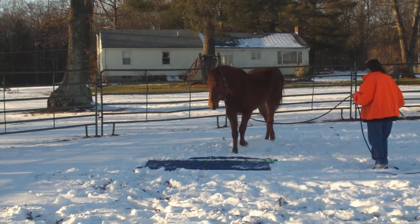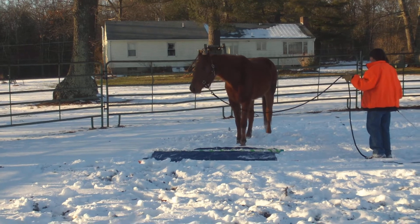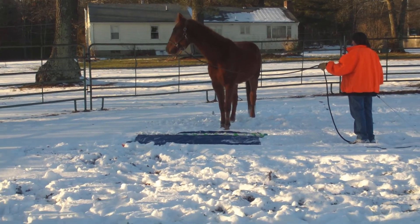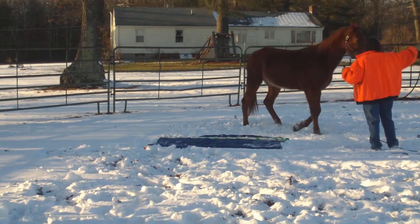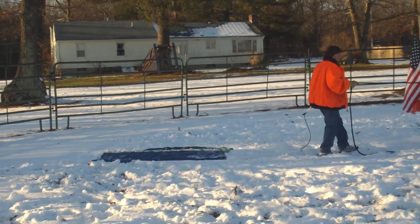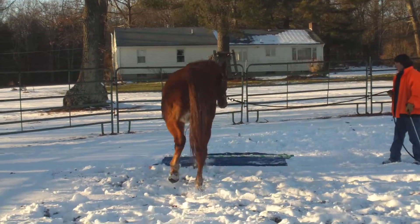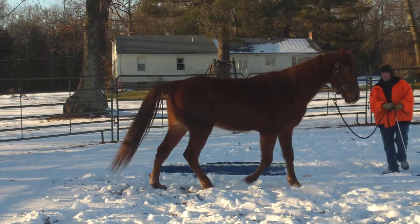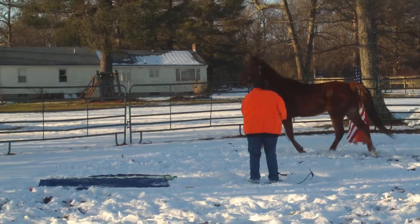Exhale. If he'll stand there like that, that's good. That's good — just bump his face to the tarp a little. There. Okay, change. When you turn him that way I want you to back him up a little because she's coming way too close to you. Nice. It doesn't seem bad this way, but the other way he comes a little too close.